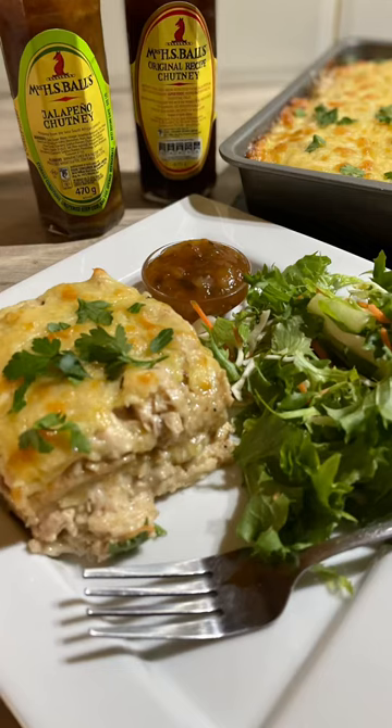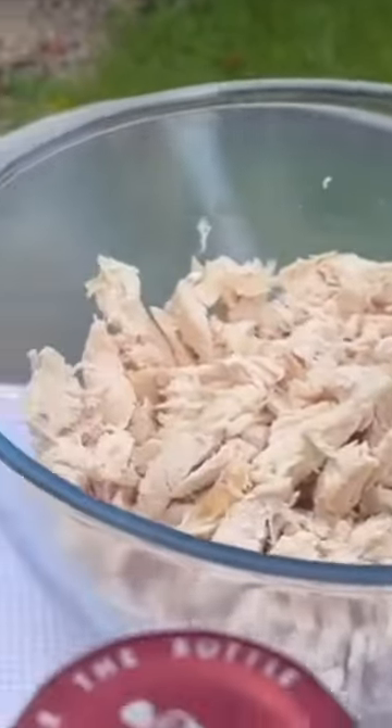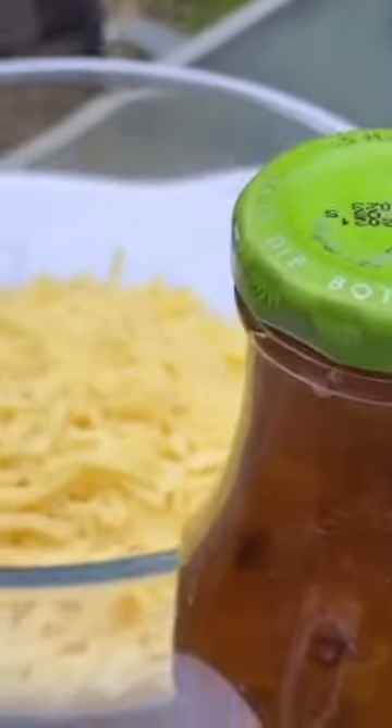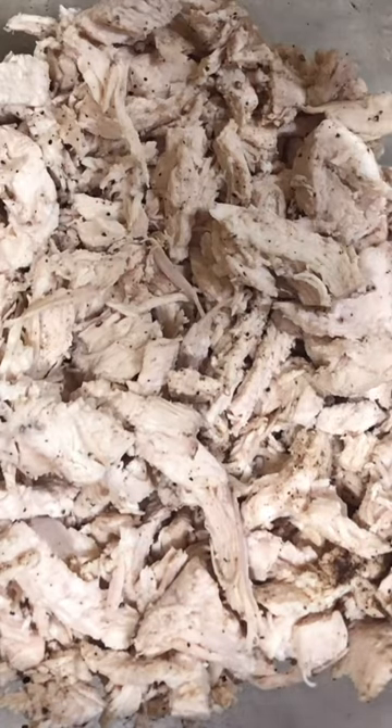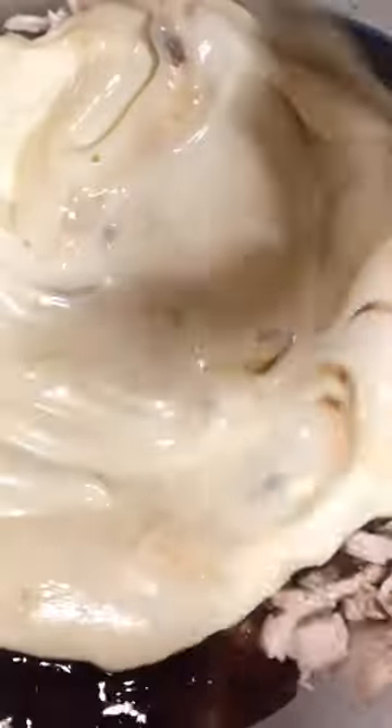Today I'm sharing a recipe hack with you for the conventional lasagna. For this recipe you'll need eight cups cooked shredded chicken, three cups Mrs Balls chutney original or jalapeño flavor, two cups mayonnaise, eight slices white bread, three cups grated cheddar cheese. Simply mix your chicken, your mayo and your chutney together in a bowl.